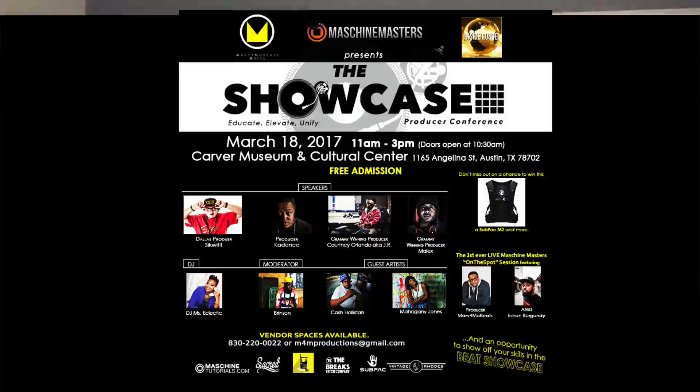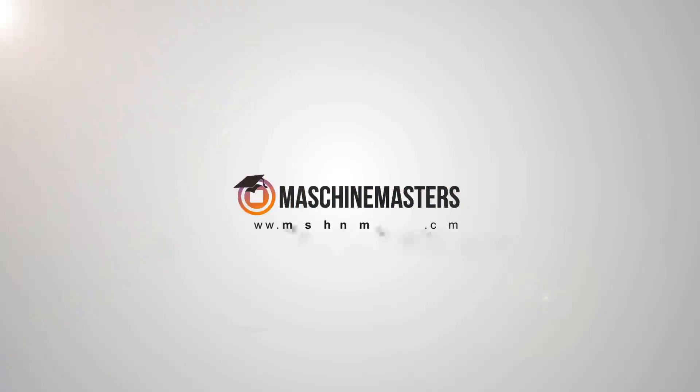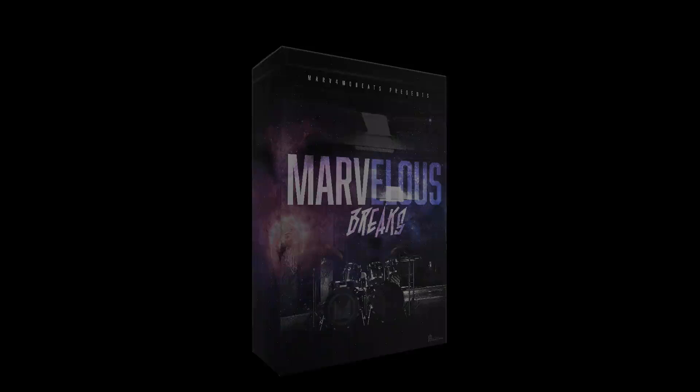Thanks to the guys over at PreSonus for sending it to me. Next week I'll be back with another piece of gear — another must-have for your studio. It's Mobile Tip Tuesdays, it's your boy More from MachineMasters.com. Don't forget about the event we're doing — the Showcase Producer Conference, March 18th, South by Southwest weekend. All the info is on the screen. Love to see you in the building. Till next week — peace.